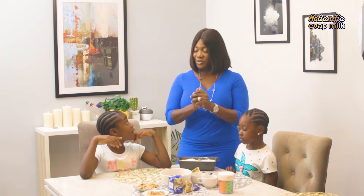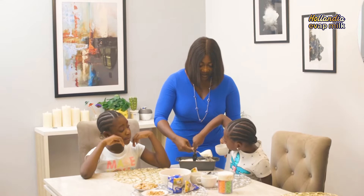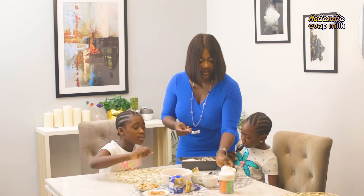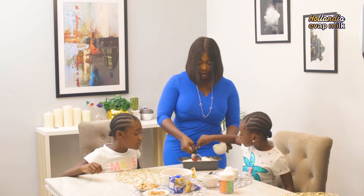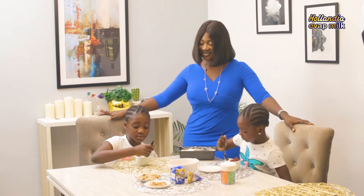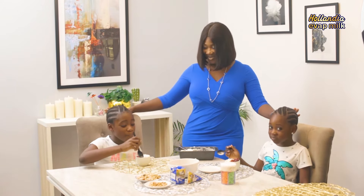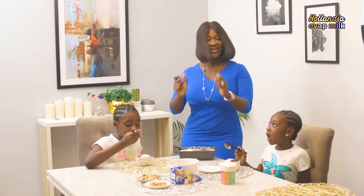Now it's time for us to taste our homemade ice cream. Let's go. Let me put it in the plate for you. I want my toppings. What toppings do you want, Purity? I want the grapes. So Purity, put in the toppings you want. So my girls have their toppings in their ice cream. Purity, Angel — taste and tell me what you think. I love it. You do? Nice, right? I feel like I'm in it.